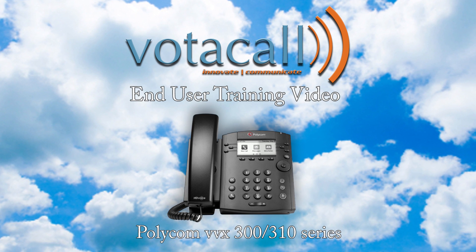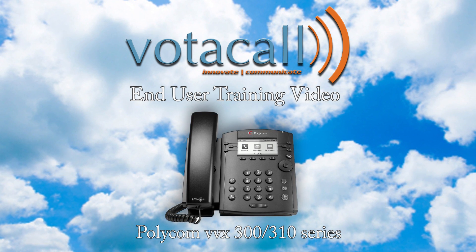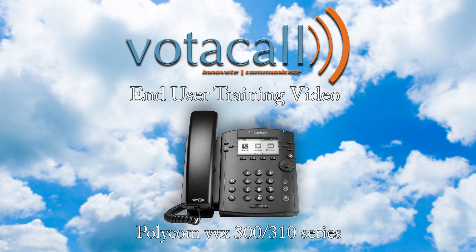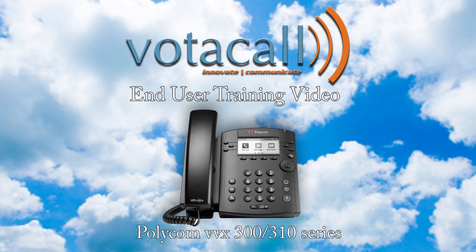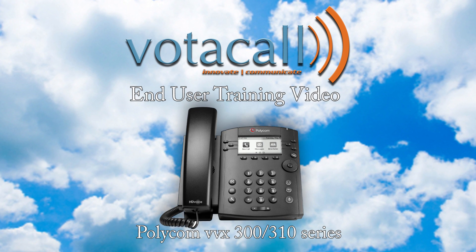Welcome to the Votacol Polycom End User Training Video. Our hope here is to show you just how simple using your new phone can be. We believe with some basic training and a little practice, this phone will be part of the best phone experience you've ever had — the Votacol experience.